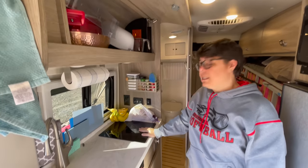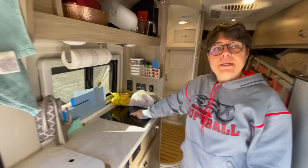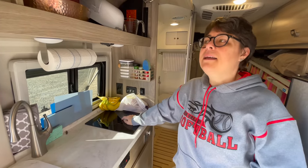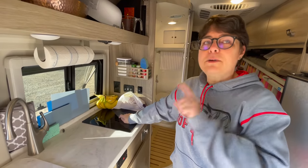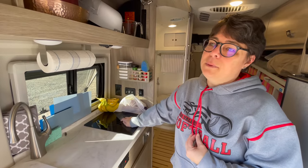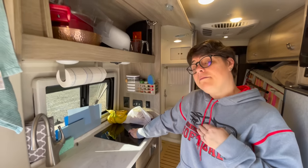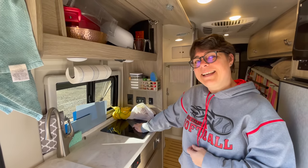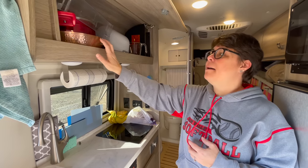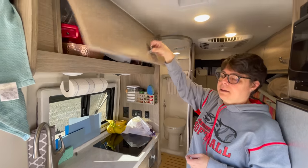Here in the Travato we have an induction cooktop. The way induction works is via a magnet, so your cookware must be magnetic. The question is, do you know if your pans and pots are magnetic? We did not know. I had really nice Circulon and Calphalon pots and pans which are now stored away at our home in San Diego, replaced with metal magnetic pots and pans so we can cook easily here in the van.